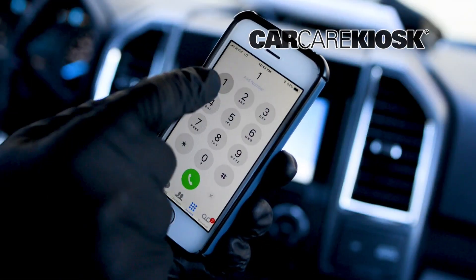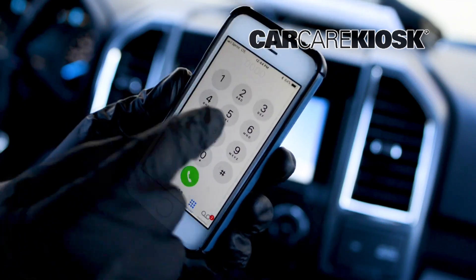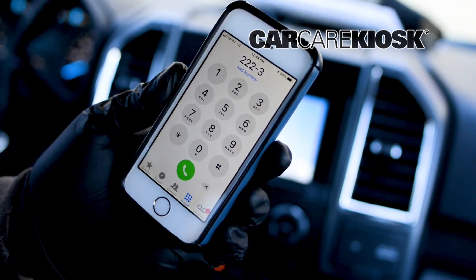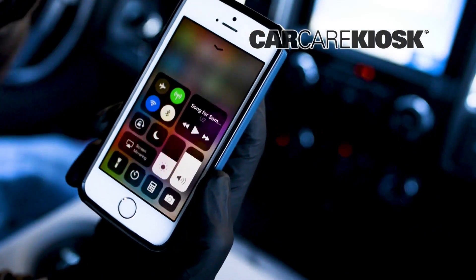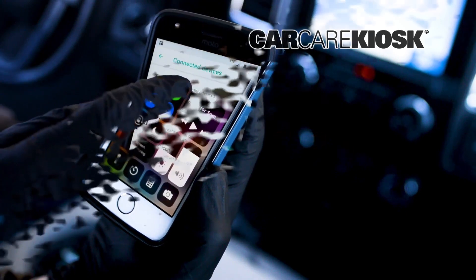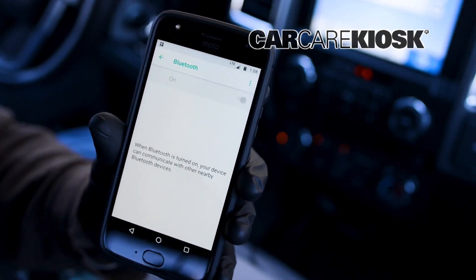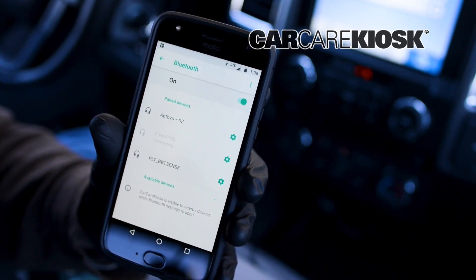If you're prompted for a password and don't know it, try 1234, 0000, or ABCD. One common issue is that the Bluetooth on the device is turned off. On most phones, the Bluetooth will automatically turn off when the battery is low. Check your phone to make sure the Bluetooth is enabled if you are experiencing difficulty.